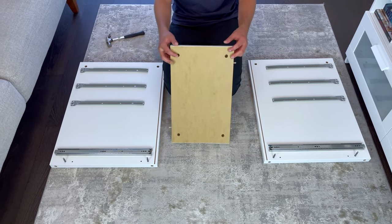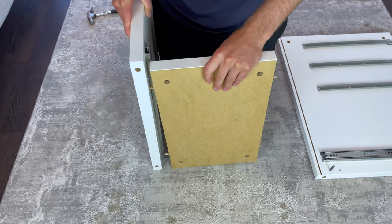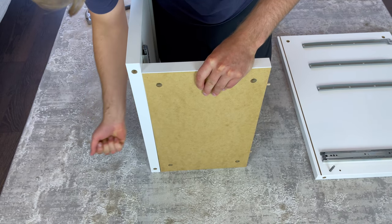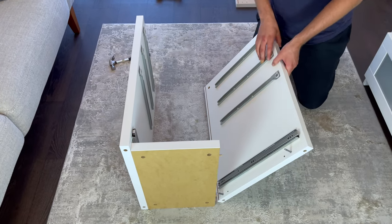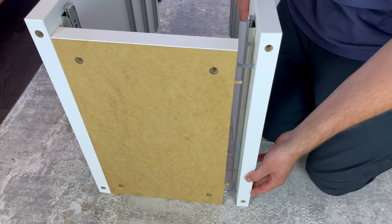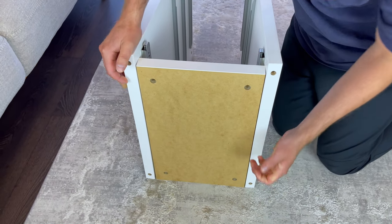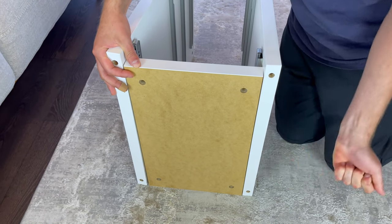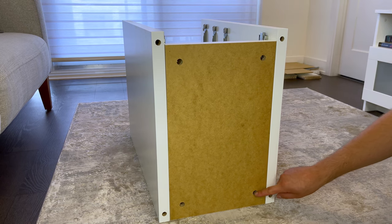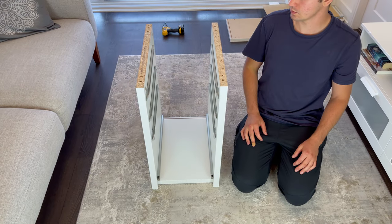Now attach the bottom and left panel, then attach the right panel. Next, grab four of the longer fasteners and secure them into these four holes. Now grab four dowels and hammer them into these four holes, then flip the drawer unit onto its feet and slide in the backing like this.